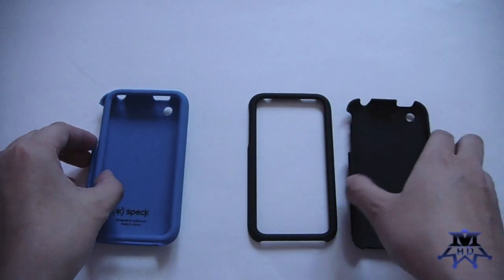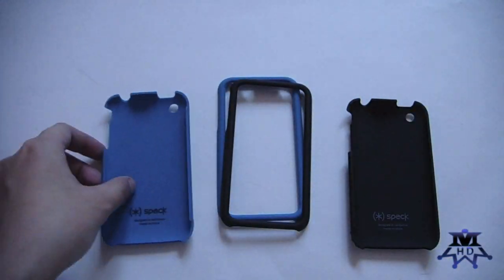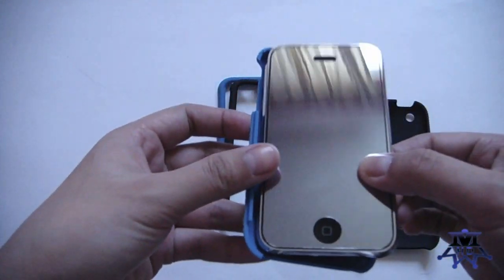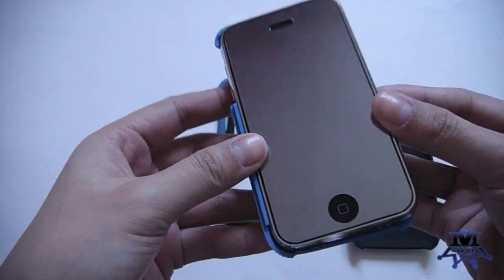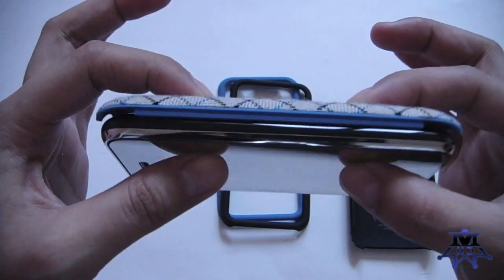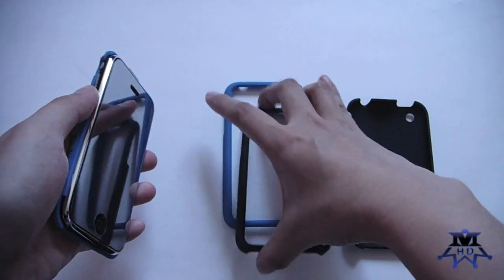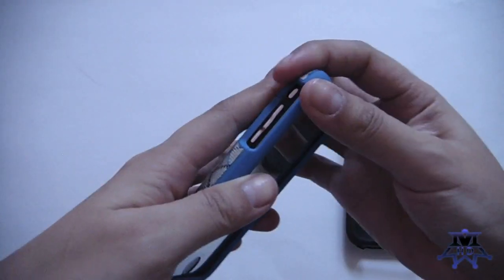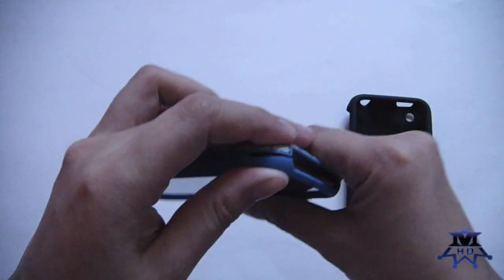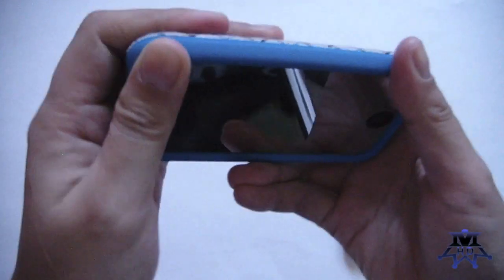To install this case onto your phone, just simply put your switches in first — your volume controls and your toggle switch — on one side, and then you snap the other piece in. Take the front frame and simply line these up. I sometimes have trouble lining them up when snapping them in place, but once it's in place you're good to go.